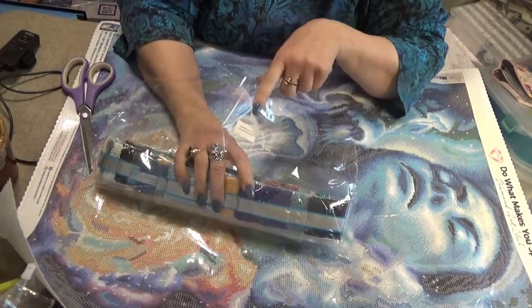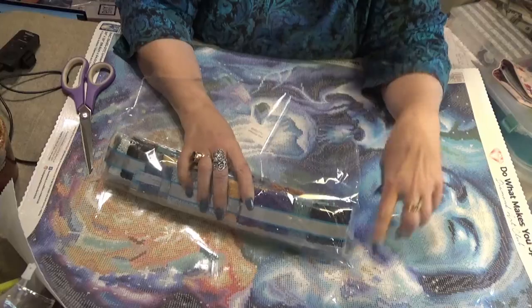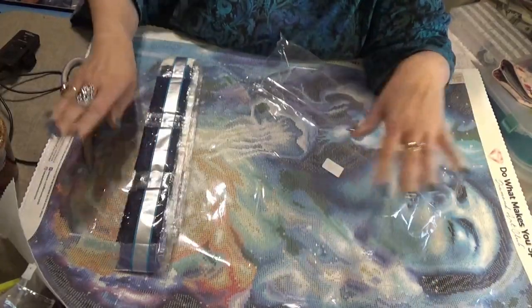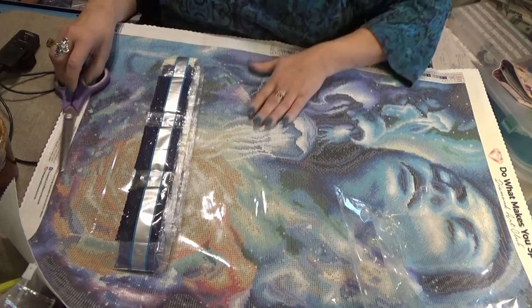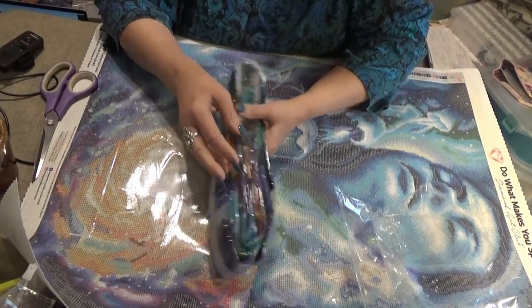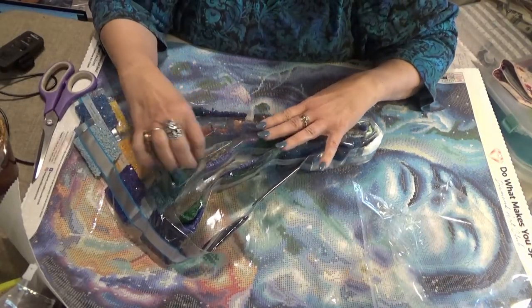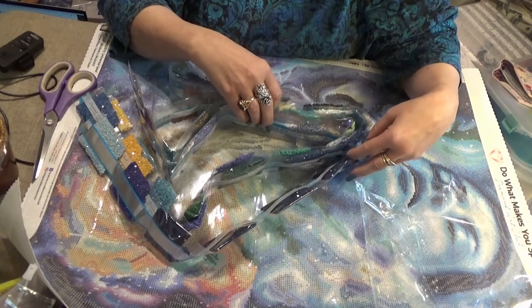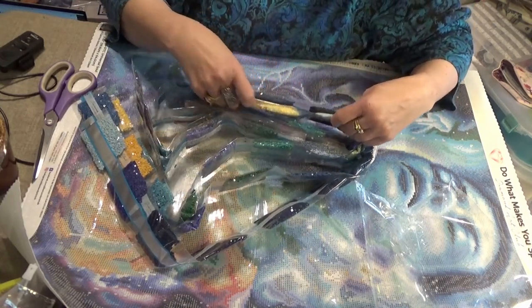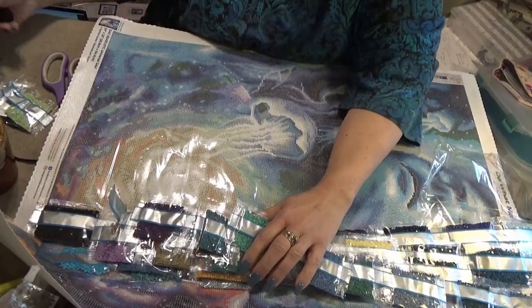Diamond Art Club puts a label on the drill bags that gives you the kit number and the name of the kit, so you can match them up. A lot of people hang their canvas and put their drills in a special place, which separates them, but if you have those labels you can easily tell which goes to which kit. Now I'm going to find the special drills and save them for the end of the drill train, then show you where they go on the canvas.